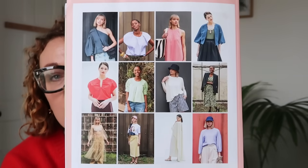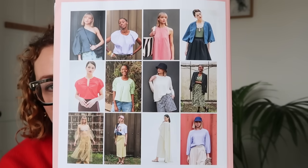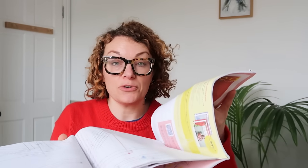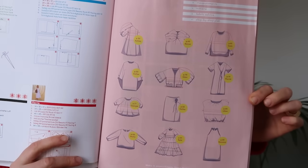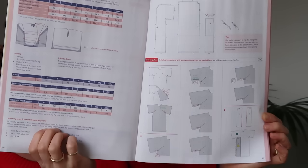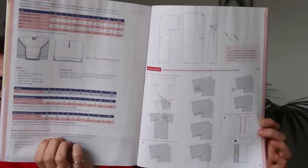These are all the patterns that are included. The patterns are all in the middle like so — you do need to trace them off because they're all overlapping. Then we've got the line drawings as well, so you can see all of the garments included. At the back there are the instructions, though there's not a huge amount of written instruction. You can go onto their website and download a full written instruction, but if you're quite a competent sewer, I've just done it following the pictures and I think you can do it.